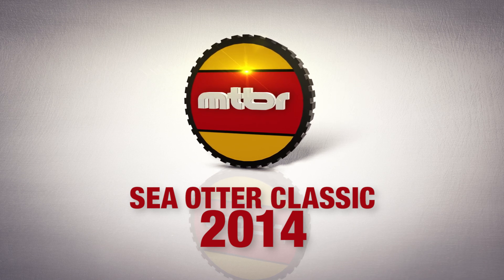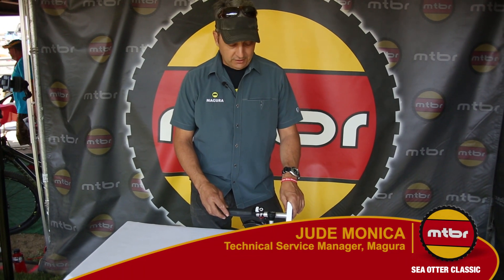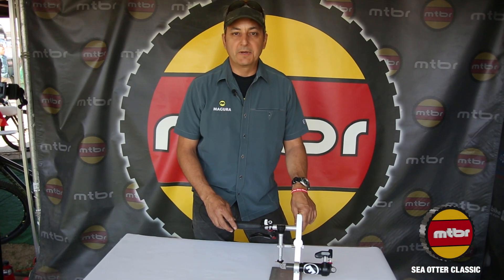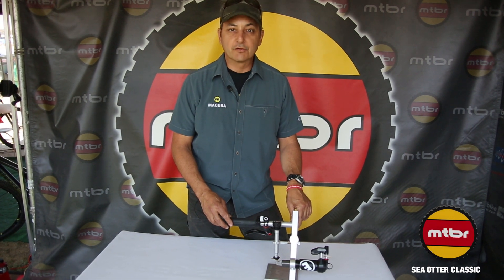Hello, I'm Jude Monaco with Magura USA here at Sea Otter 2014, and I'm happy to show you our AutoRide ELECT AutoRide system. It's an automatic compression system — on and off lock-out and unlock.